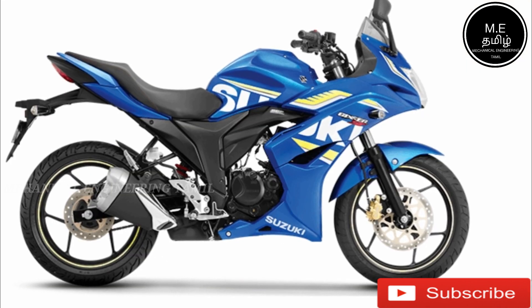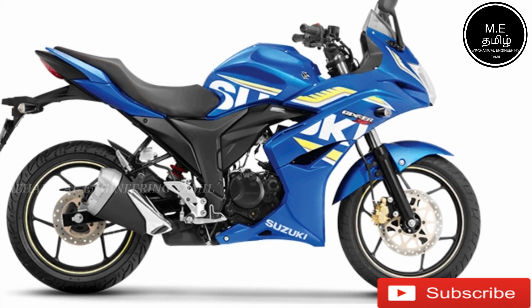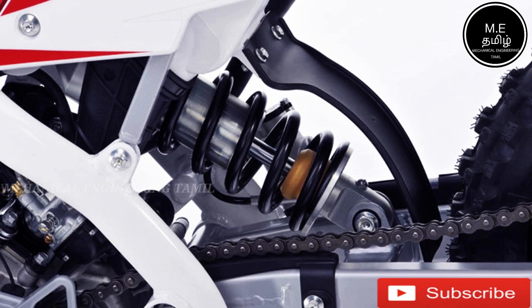Now we are talking about the Yamaha Fazer. Modern bikes also have to carry weight, and that is why there is a shock absorber. The key to carrying two is custom.